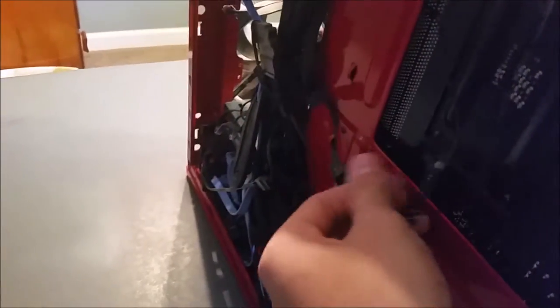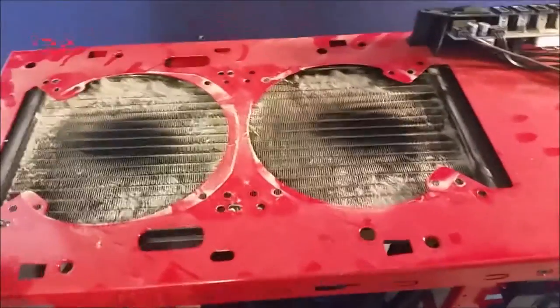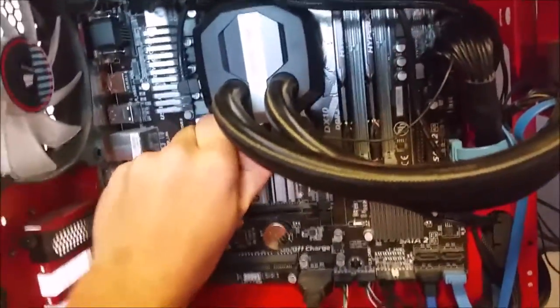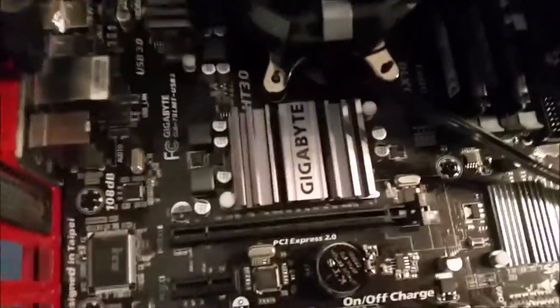We can detach that, detach that, and take my fans and put them elsewhere. We'll put the screws in a styrofoam cup. Then we can take this radiator out — it's kind of free-falling right now, being held up by the tubes. I need to loosen the screws with a screwdriver first and then take them off.